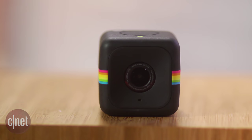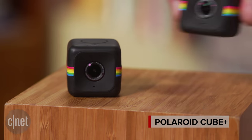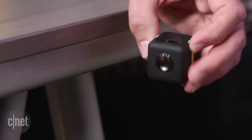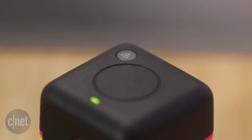When the Polaroid Cube came out in 2014, it made a big splash due mostly to its super small design and single button operation. The Cube Plus picks up where the first left off — same cool little box with a magnet on the bottom for mounting, but on top, the big power and record button is joined by one to kick on its built-in Wi-Fi.